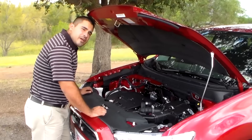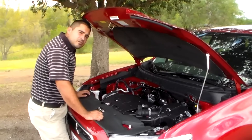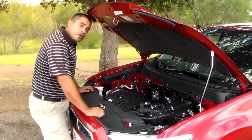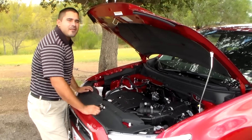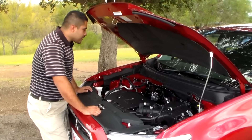This is the power plant for the 2014 Mitsubishi Outlander Sport. It is a dual overhead cam 2-liter engine. It does produce 145 pound-feet of torque and 148 horsepower. It's really fuel efficient, giving you right around 31 miles on the highway and right around 25 in the city. So overall for an SUV, that's a really good fuel economy.